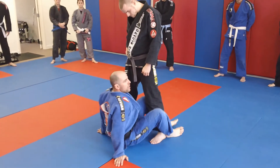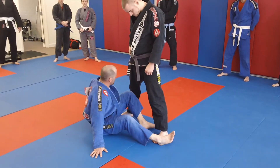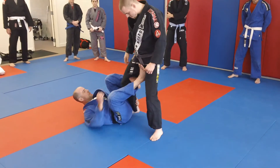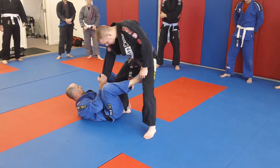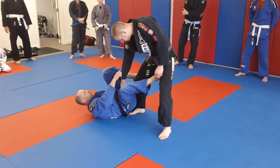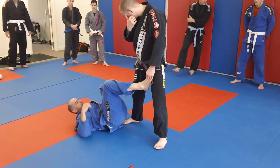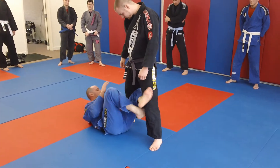Everybody familiar with the De La Hiva guard? De La Hiva guard is like if I'm hooking here — this is De La Hiva, this is Reverse De La Hiva. They're all kind of crazy names. X guard — this drill is going to help you really move around those positions.